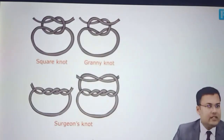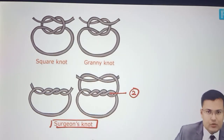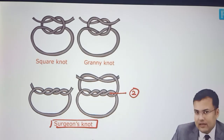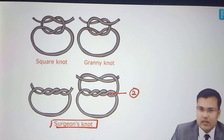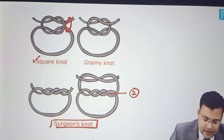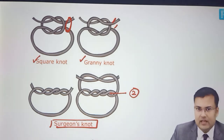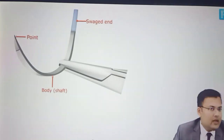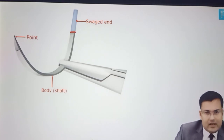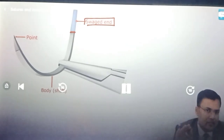To compare all three: surgeon's knot is easiest to identify because in the first throw we take two wraps. If there is one wrap and crossing is done, it's reef knot or square knot. If crossing is not done, it's granny knot. To identify by the ends: if ends are together it's square knot or reef knot; if ends are not together it's granny knot. Now we are going to discuss the parts of the needle and then the types of sutures.